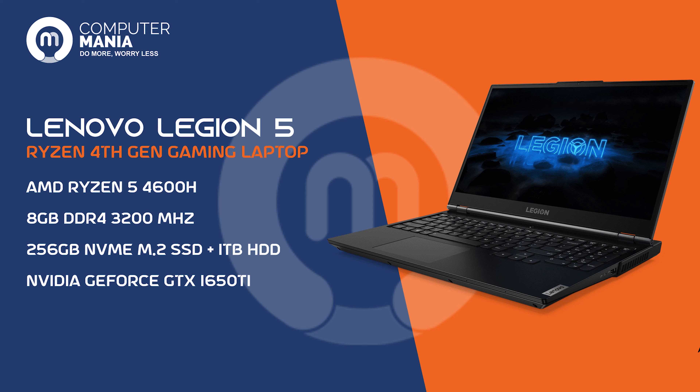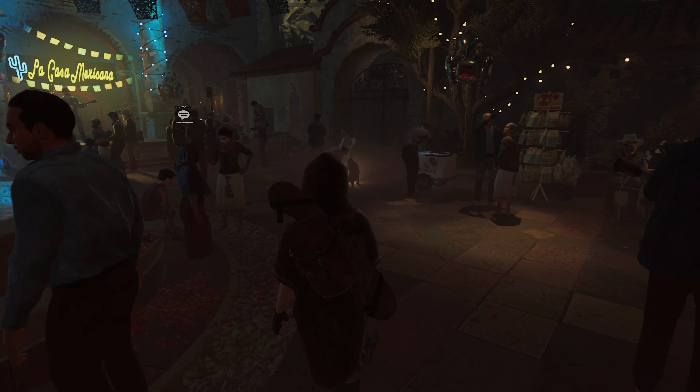The graphics card option is the Nvidia GTX 1650 Ti. So at medium to low settings, gaming on this laptop is possible very smoothly. We can see the laptop is powerful enough for everyday gaming.